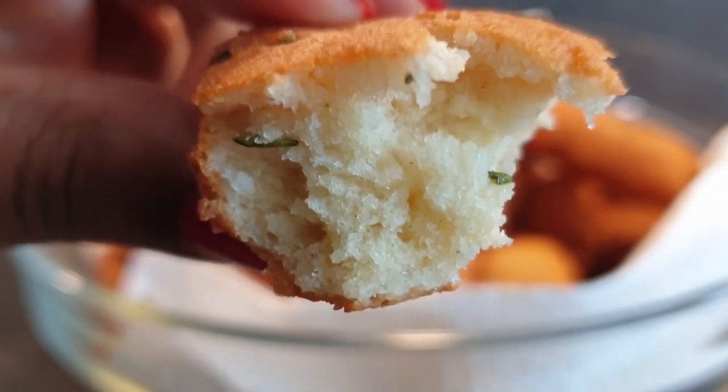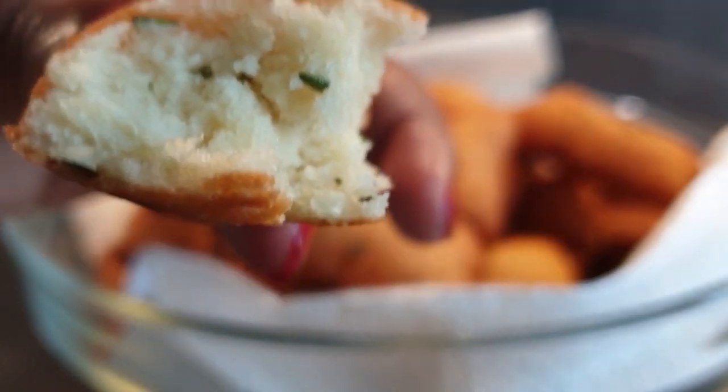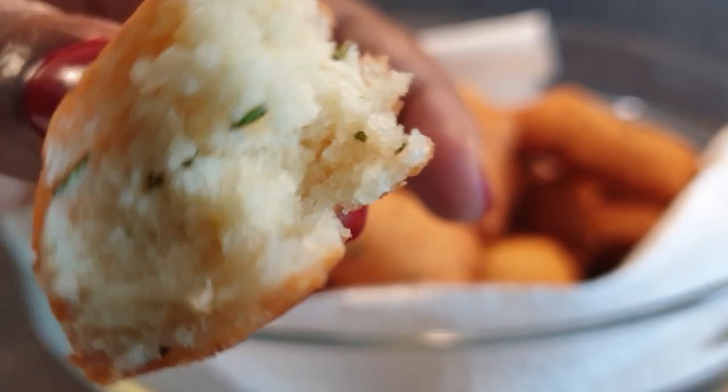Today I'll be showing you how to make these soft, delicious rosemary mandazis. They smell absolutely good and they remain soft even after three days.